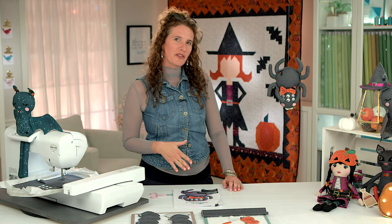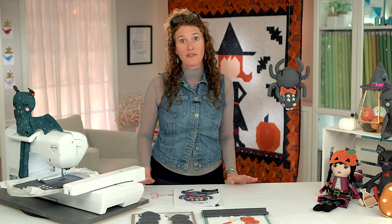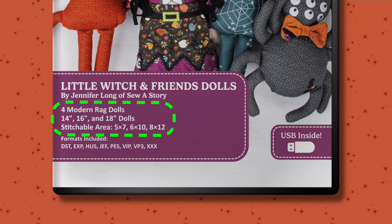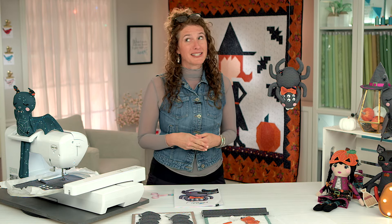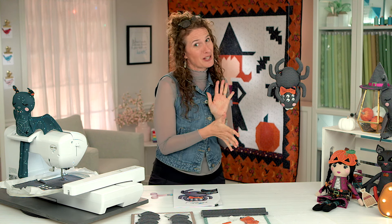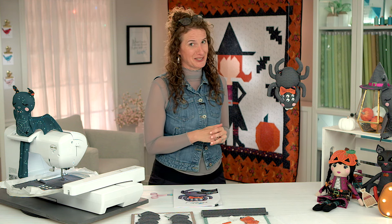Let's do a little walkthrough of some of the dolls that are included. All of the dolls on the Machine Embroidery USBs are three sizes - they come in 14 inch, 16 inch, and 18 inch dolls depending on your stitchable area and your hoop size. You need a stitchable area of 5x7, 6x10, or 8x12. Once you've decided what size you want, you can pick your favorite dolls or make them all and mix and match colors and accessories.